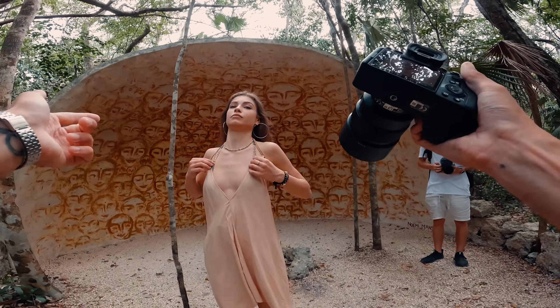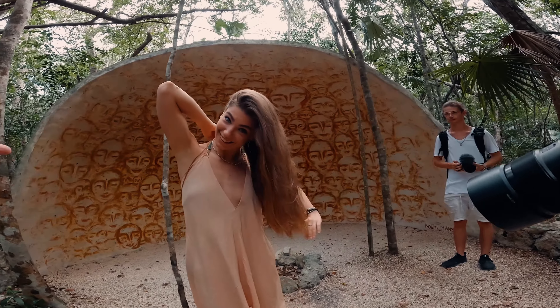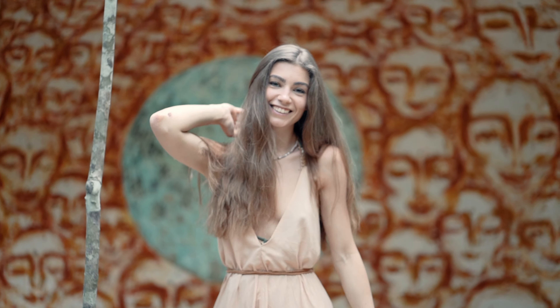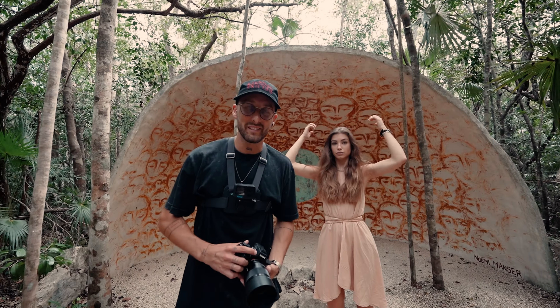A very important first tip: always check the model's clothing. She had to redo her dress herself. This camera has super good autofocus — it even has eye autofocus — but because of all the faces in the painting, it keeps switching from her face to the faces on the painting, which is super annoying. I'll have to shoot it one more time.